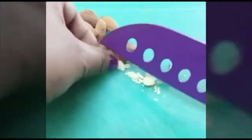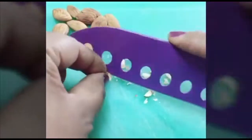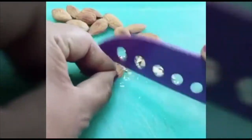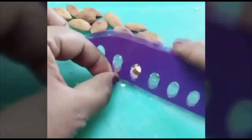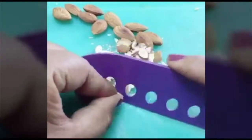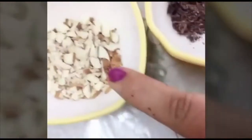I will add dry fruits to it. I will add some small pieces to it. After that, I will add some more toppings. Let's make a flavor of the dry fruits. I will add a little chocolate.